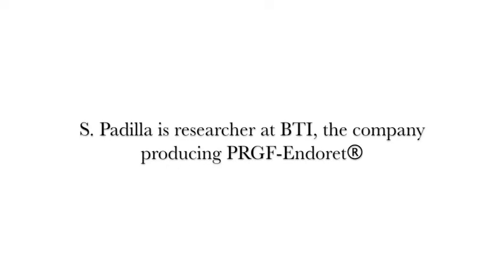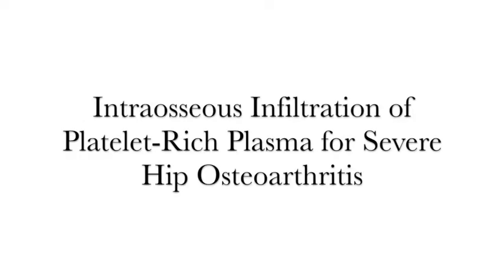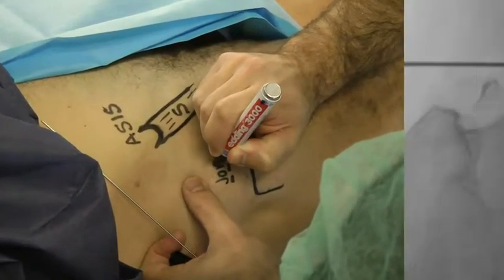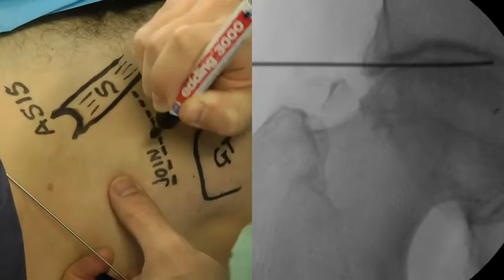I'm going to present the technique of intraosseous infiltration with PRP for the treatment of severe hip osteoarthritis. The infiltration is performed in the operating room under anesthetic sedation. The skin references are drawn and the infiltration area is prepared with betadine and sterile drapes.